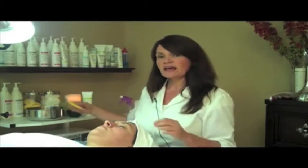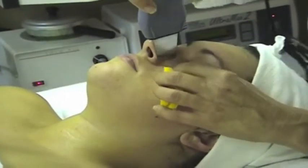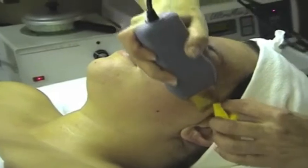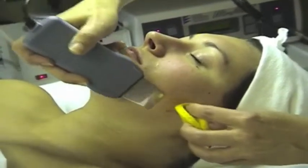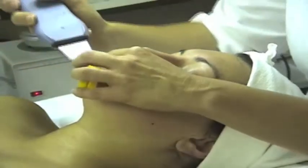I'd like to show you how this facial works. After I analyze the client's skin and cleanse the skin, I start on the very first phase, which is the cleansing phase. This really loosens up the stratum corneum, loosens up any dead skin cells on the surface, and prepares the skin for the next phase, the peeling phase.